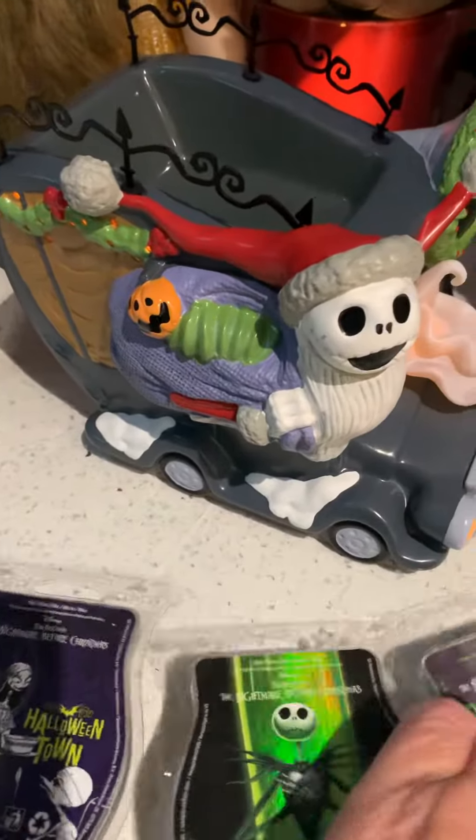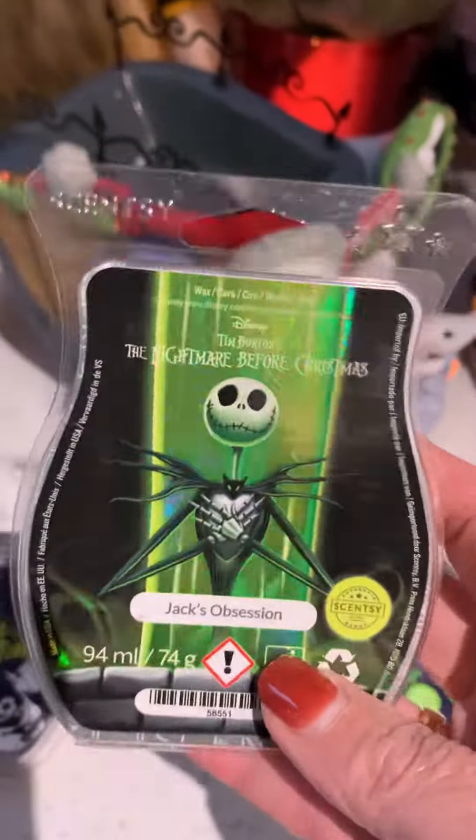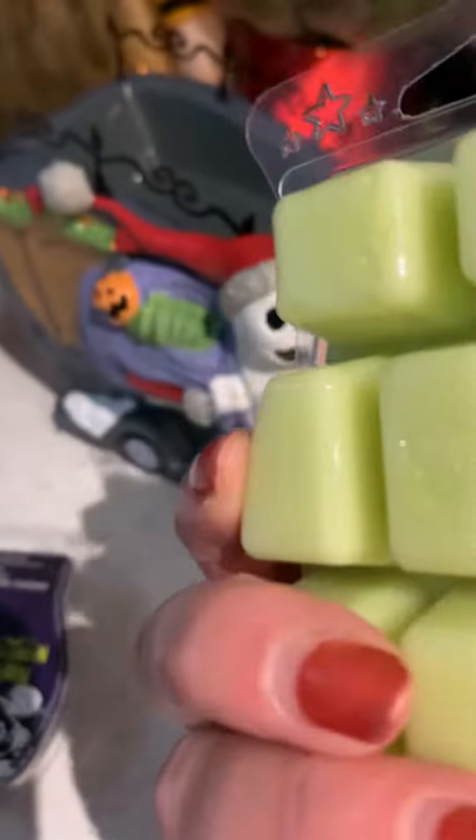The warmer is 17 centimeters high, roughly about 22 across. As I said, the dish is big enough to fit four cubes — we pay for it like a Nightmare Before Christmas Scentsy bar. I'm going to pop the Jack's Obsession wax in here.